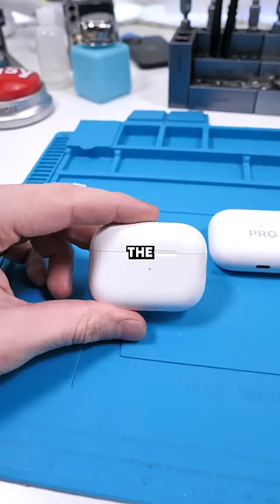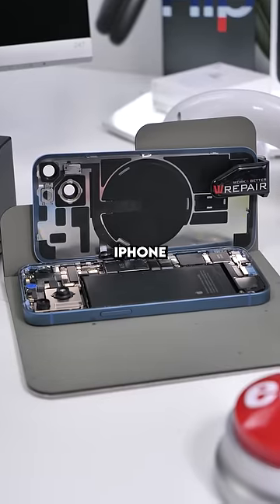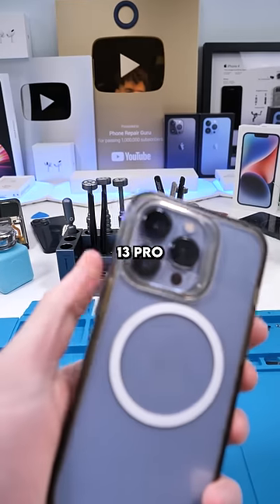We have AirPods Pro 2 and Pro 1. The AirPods Pro 2 and the Apple Watch Ultra are definitely the stars of the show this year. Poor iPhone 14 — it's not a bad phone, it's just a poor upgrade from the iPhone 13 Pro.